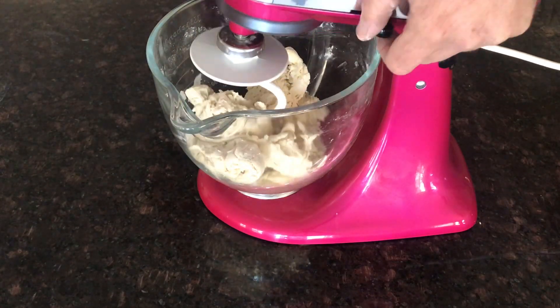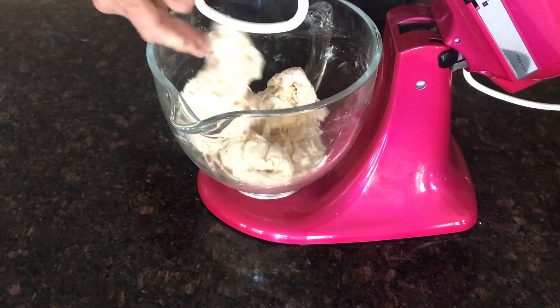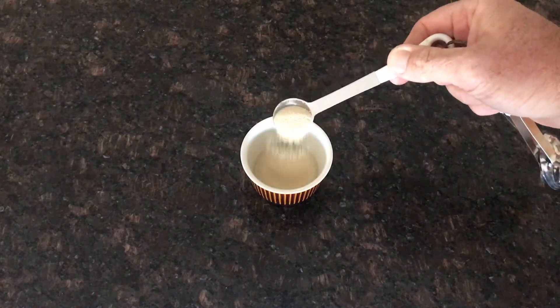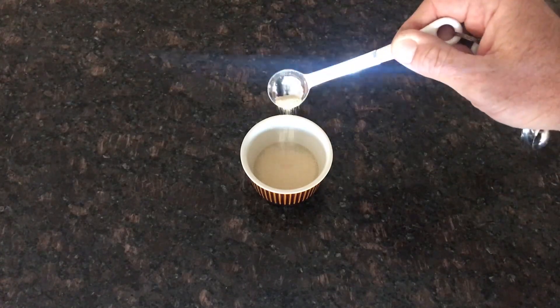That's been mixing for around three minutes now. We're just going to leave that sit for 15 to 20 minutes and then we'll come back and do the next stage. And while we're waiting, we're just going to activate one teaspoon of dried yeast in around 15 to 20 mils of warm water.